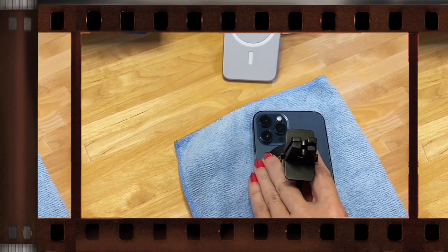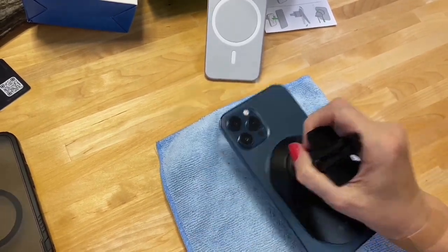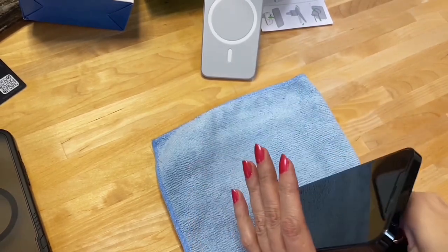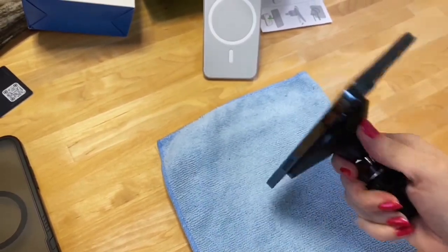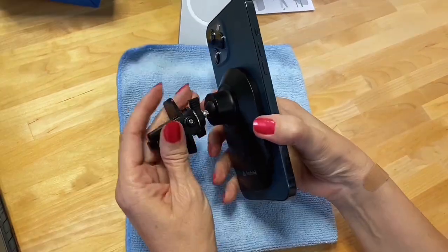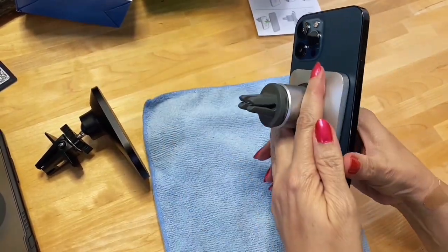Now putting the Endable on — I can actually feel the power of the magnet before it even gets there. And now it's on. I'm shaking harder than I was on the Belkin and it's not coming off. It did twist a little, but that's about it. Now simulating a really bumpy road — nothing, nothing. This is way more durable. Way better than the Belkin. There is no contest.